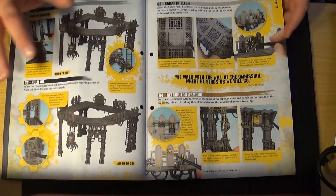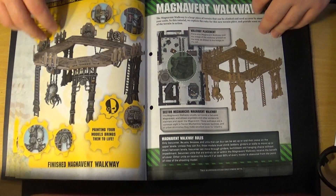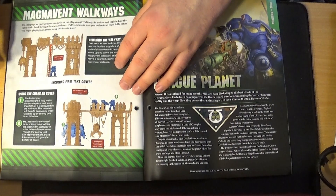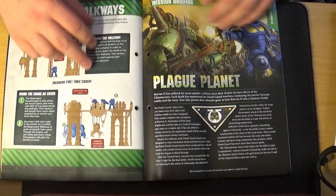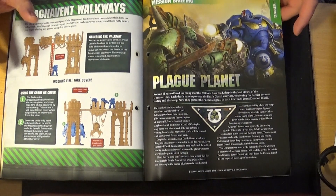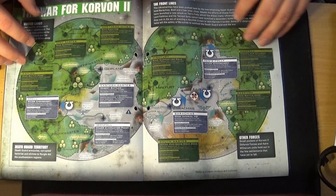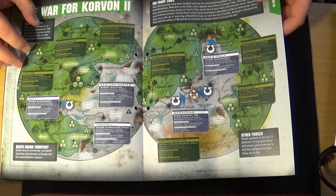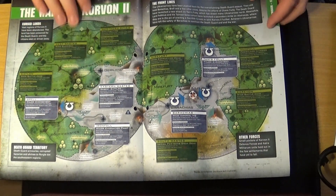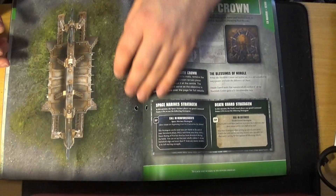Painting it involves applying Nuln Oil all over, letting it dry — because it's going to take a long time — then detailing, and so on, so it ends up looking like the example shown. Then it covers using the Munitorum Walkway in your games, showing how to use cover in 40K, which is a bit hit and miss these days — cover doesn't really matter too much now. The mission briefing is called 'Planet of War' and the battle is for Corvun II, which looks like a little campaign thing with briefings and missions you can refight.